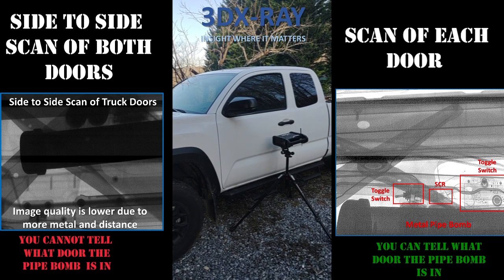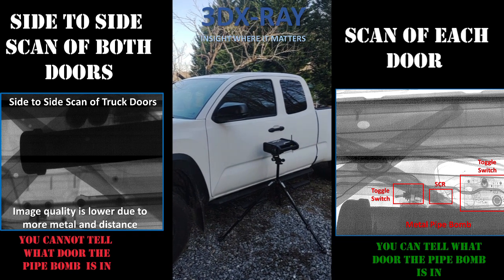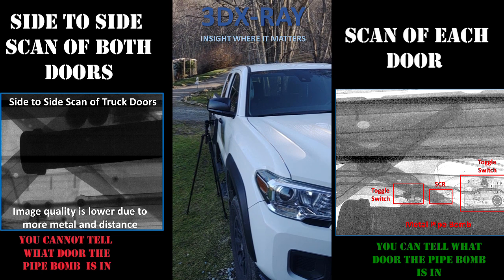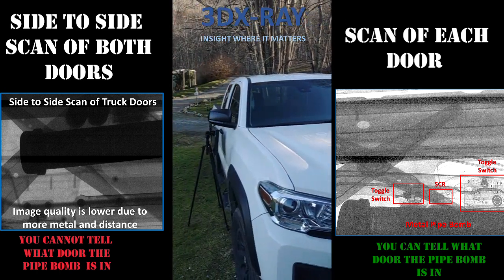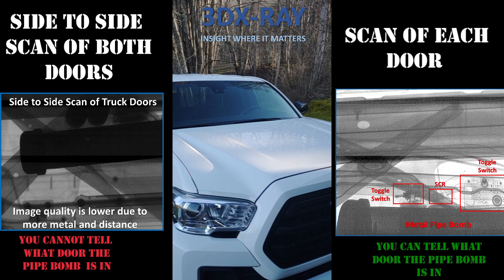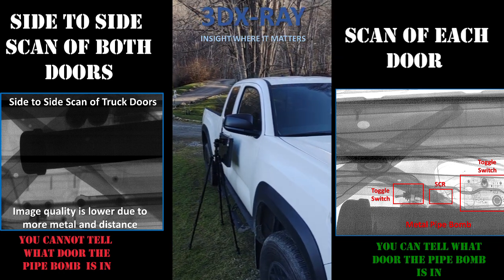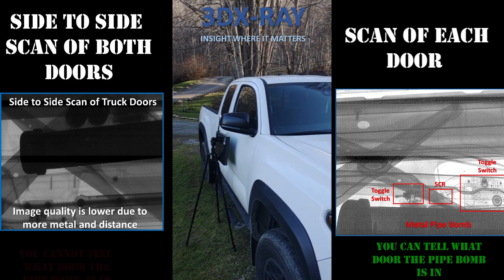In this scenario, we've placed a pipe bomb in one of the door panels of this truck. We're going to use the technique most people use — shooting from one side of the vehicle to the other — with the generator on one side and the detector panel on the other. When you look at that image, you have to ask yourself: which door panel is the pipe bomb in? You have no idea. The only way to know is by doing a top-down or angled shot into each individual door. Looking at both images, it's easy to see the pipe bomb from either, but the side-to-side shot is not as good because you're shooting through much more metal. The top-down image is better, and you can actually tell which door the pipe bomb is in. There is simply no good reason to shoot from one side of the vehicle to the other — there are too many things against that technique.